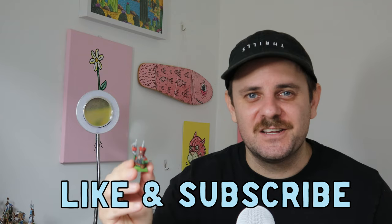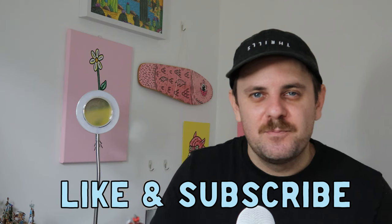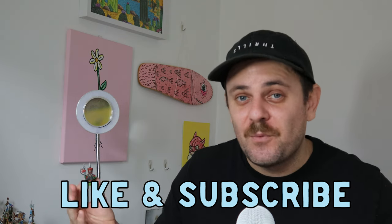All right guys, the Chaos Dwarfs are finished. Thanks for sticking around to the end. Make sure you like and subscribe, put a comment down below to let me know what you think, or let me know what models you would like me to paint in the future. Thank you very much and I'll see you next time. Cheers.